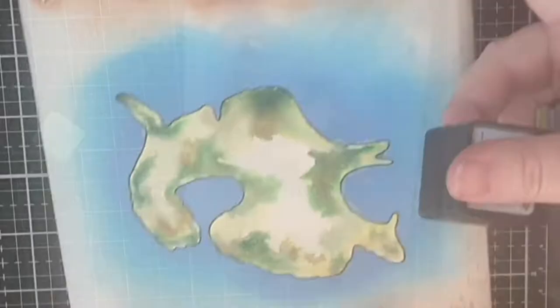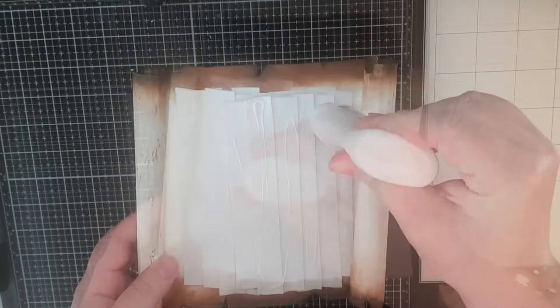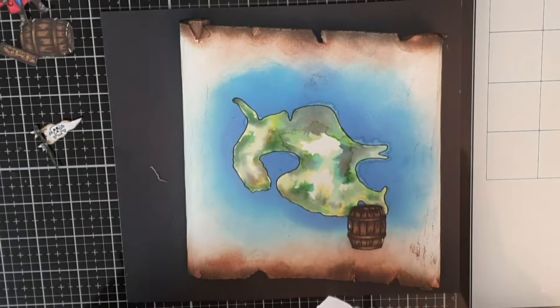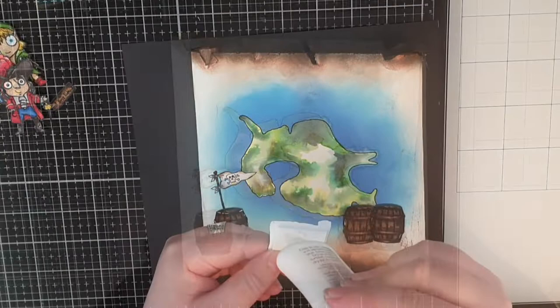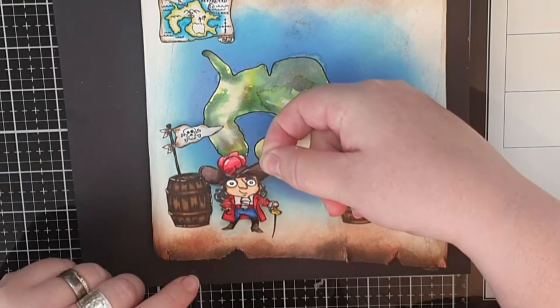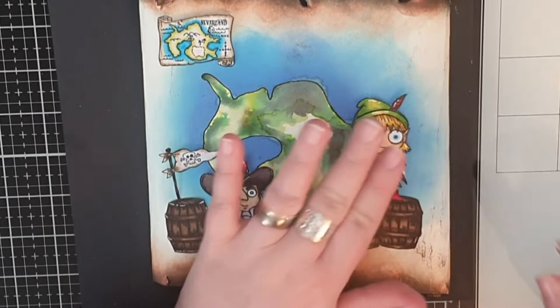The next step is to glue my map onto a black page for my disc-bound journal. I put several layers of foam tape behind it and glue it down. I glue down three barrels flat on the map and then put foam tape behind the pirate flag and glue it down as well. Next I put foam tape behind the mini Neverland map and glue it in the left corner before gluing down Captain Hook with foam tape. Peter Pan gets a layer of foam tape behind him and I put him standing on the two barrels, and I glue down the Lost Boys Hideout sign on the island.